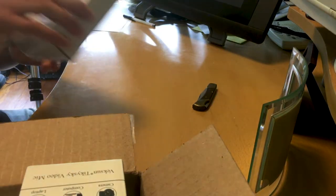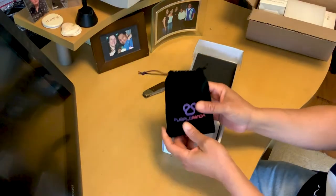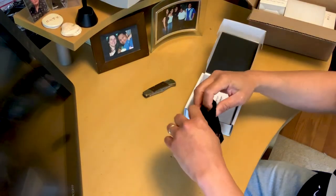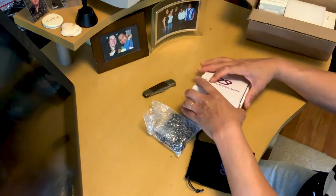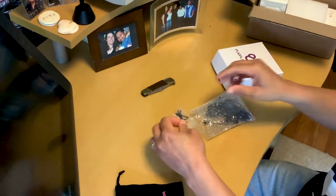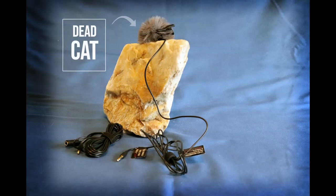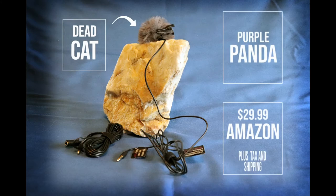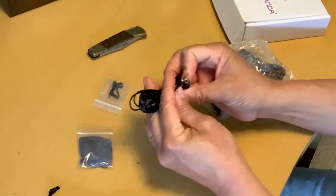One of the first things I got was a Purple Panda lavalier mic, which is really nice and really wasn't as expensive as I thought. It comes in a nice drawstring bag. Inside we have some nice stuff: a gator clip, and perhaps the most important part, the dead cat — or windscreen.